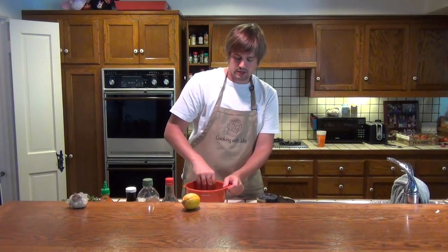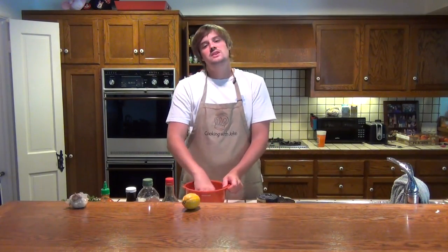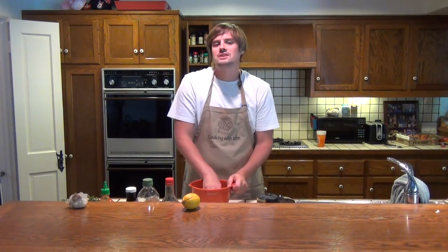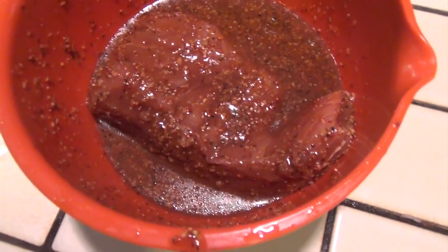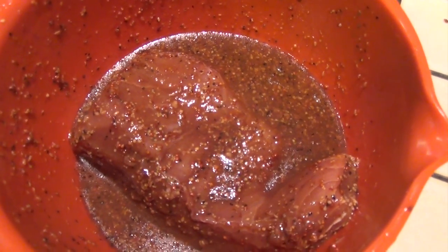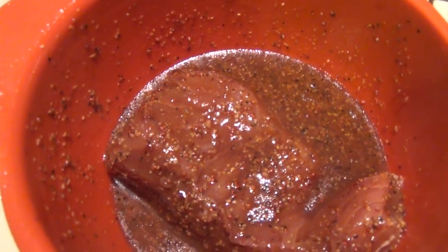We'll mix this up by hand and make sure the whole piece of fish is covered in the mixture. Then we're going to let it sit, like I said, for 30 minutes to an hour. You can marinate fish for 24 hours, 48 hours, depending on how much time you have — the longer you marinate it, the more the flavor seeps into the meat. So there's the tuna steak in the marinade. We'll let it sit and then light up the barbecue grill and grill this tuna.